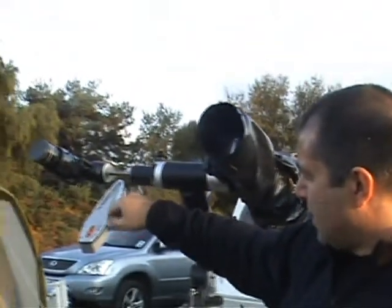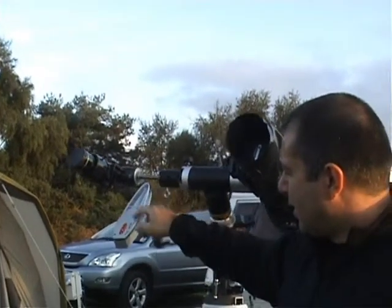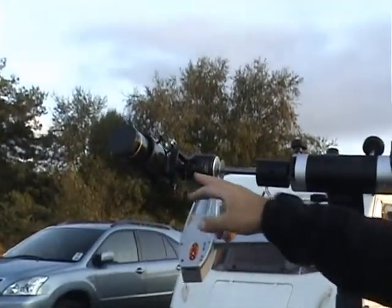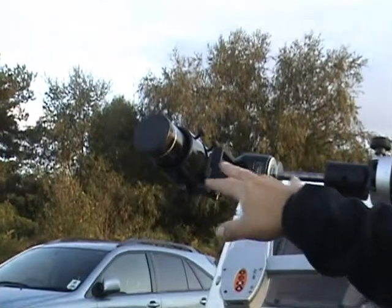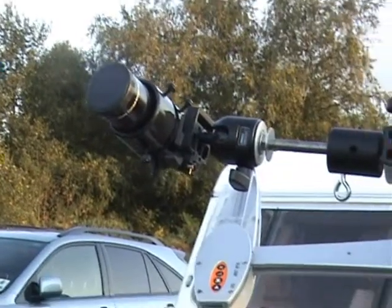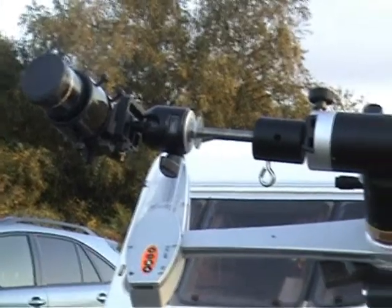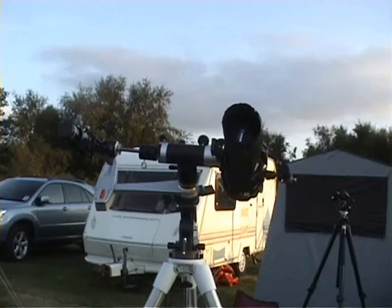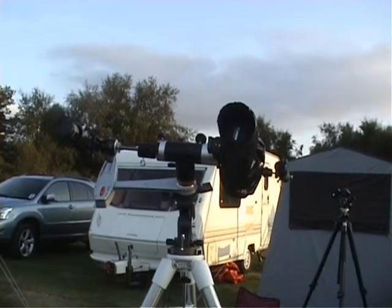On this side we've got a counterweight, a ball joint head, and a finder scope — a 50mm finder scope which acts as a counterweight for the camera and the lens, so all this is balanced. There's no strain on the AstraTrack when it's tracking. That looks like a pretty good setup — I hope you get some good results.